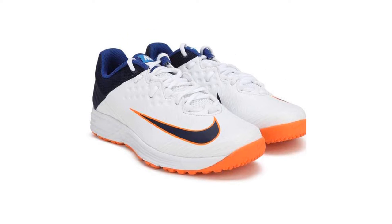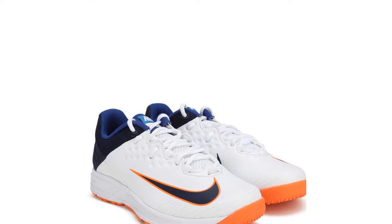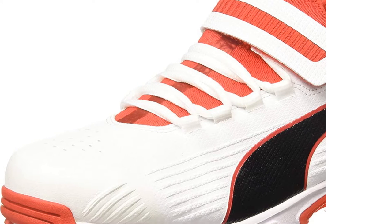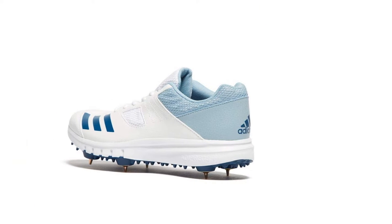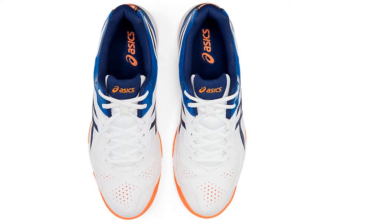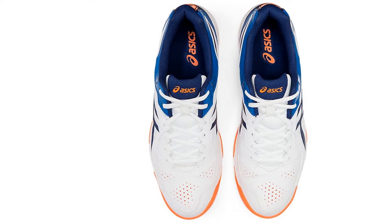Cricket shoes can be hard to pick as there are a variety of things that you need to consider before buying yourself a pair. The difference between buying a good pair and a great pair of cricket shoes can be massive. Many technical aspects can make your playing experience really smooth. Factors like breathability, sole grip type, and spikes are essential to be considered.